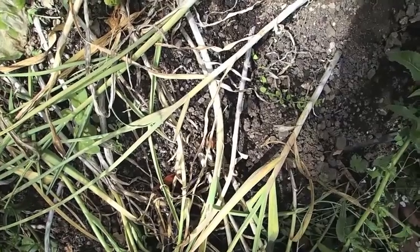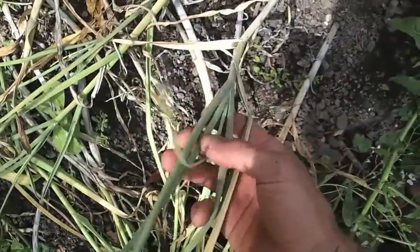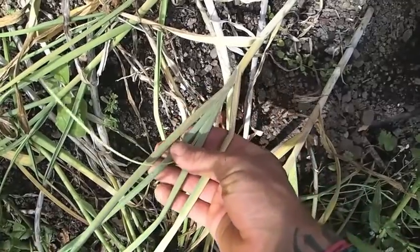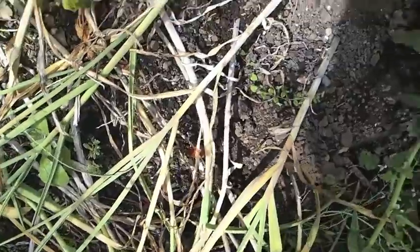My garlic is starting to look pretty wilted at this point. I have read that it is good to harvest it when you still have three good green leaves, because each good green leaf is a layer that's going to go over your clove, protecting and preserving it longer. Let's see what these things look like.